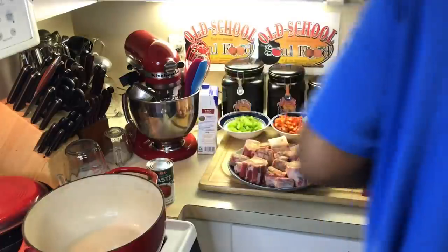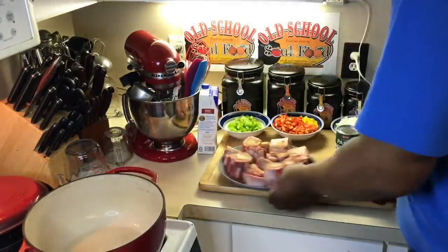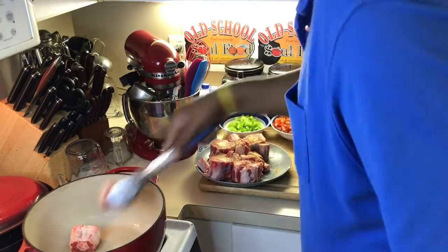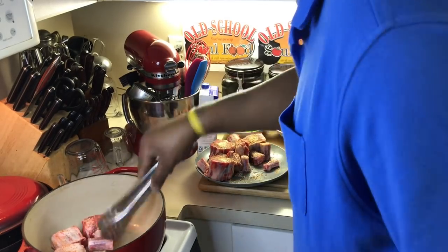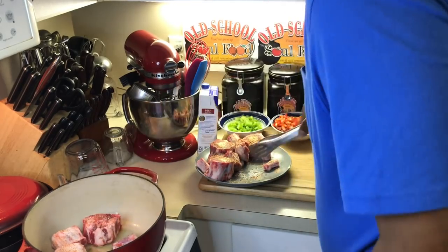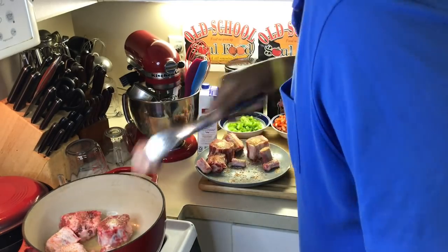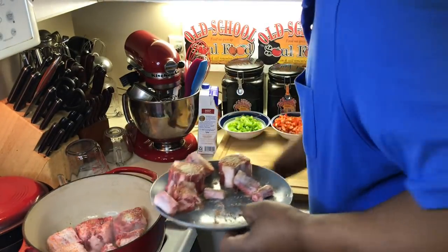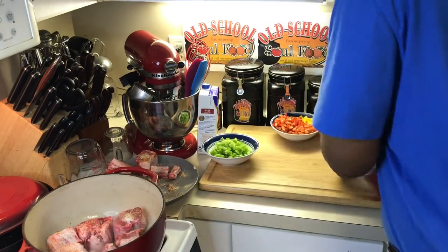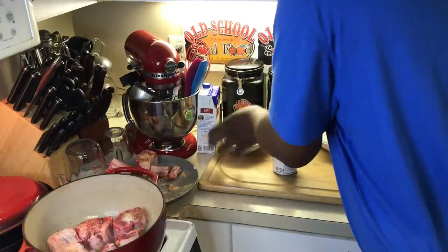I'm not using any flour — that's what's different about this one. I'm just searing it straight like this. I'm going to get a good sear on it. You can also see that I have a lot of little pieces, which is an advantage because these little pieces have a lot of flavor on them. Most times when I cook oxtails I would very rarely use the little pieces, but these little pieces are going to give the stock and the soup a lot of flavor. Y'all already know when you're making soup and searing like that, the bones are very important and very flavorful.